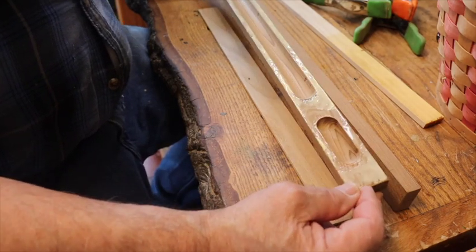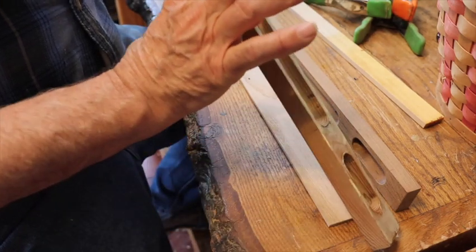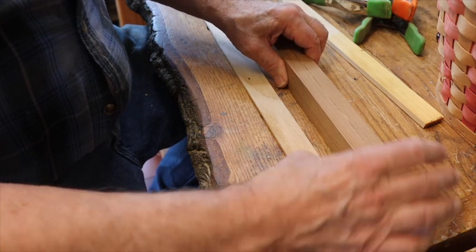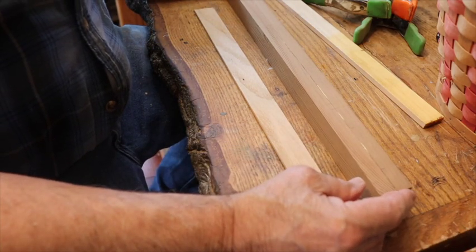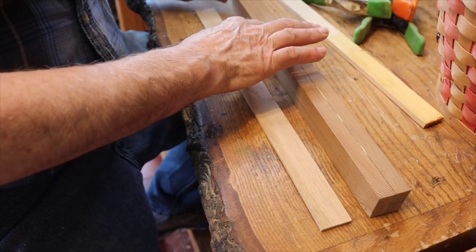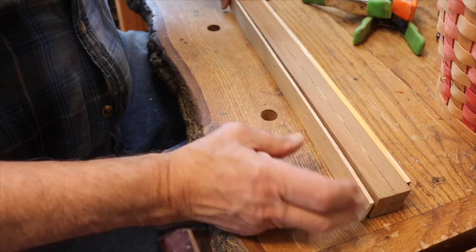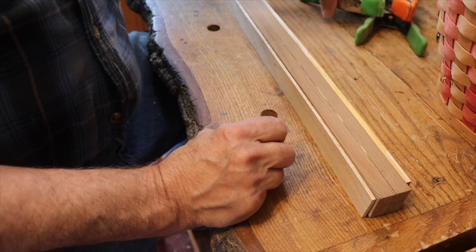Okay, I got it glued as neat as I could. I'm gonna start to clamp it. Remember, you don't want to put a clamp in the very center. I wanted to line it up perfect. Give it a little squeeze just to hold on to it — it's perfect. I've got a couple of pieces of wood here just to protect it. I didn't want to crush it or anything.